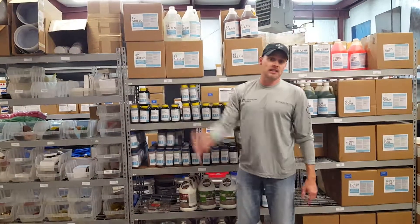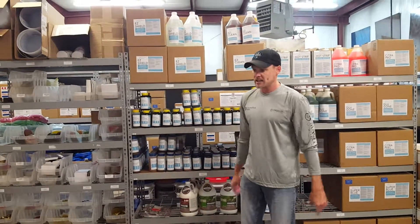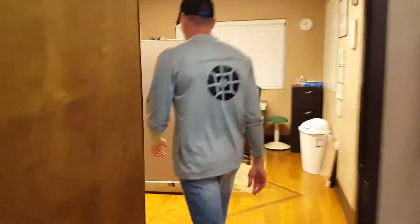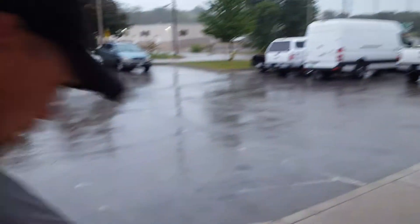We want to show you — because it's raining out here today — we did a little sample yesterday, and you couldn't even see it after we put it down. But it's raining, so we're going to show you what this product does to concrete. Come here, Toby. You can see it's raining outside — we did a little sample on our concrete to show people.